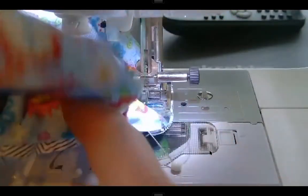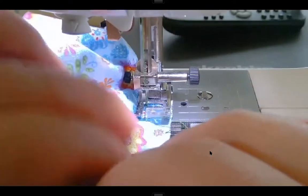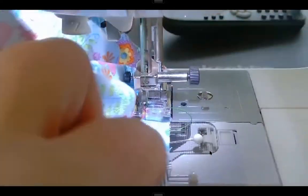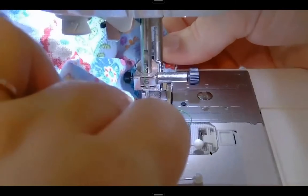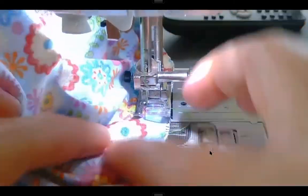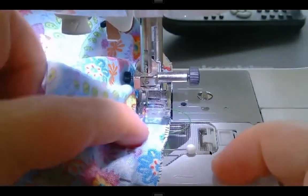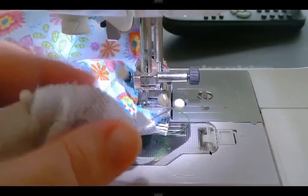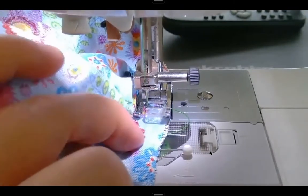I'm coming up on my double notch - once I get past that double notch that's where it's going to start having all that extra ease. Now I'm past my double notch. I have my sleeve on bottom so making sure that the one with more fullness is on the bottom. I'm going to bend it up just like we've always done for easing, and I'm also going to keep my middle finger right in front of my foot so I can feel through the fabric and make sure I don't feel any pleats or tucks forming. I pinch it with my pointer finger and thumb to hold it, and use my middle finger to feel.